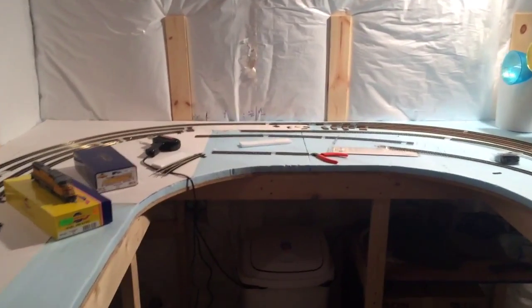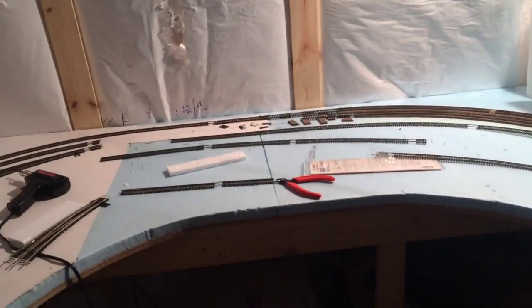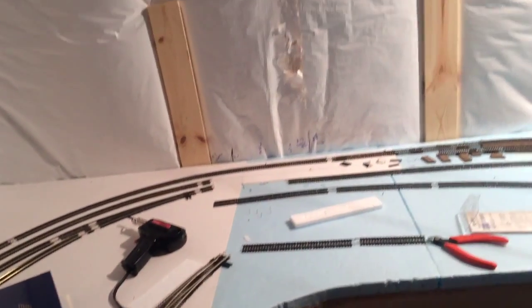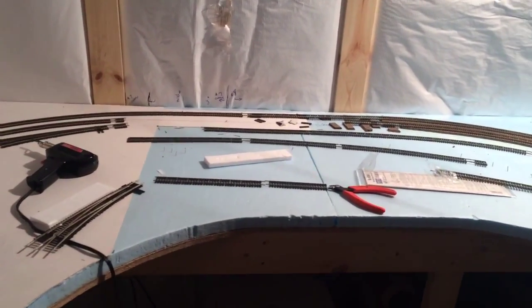What's going on guys? ModelTrain1234 here and I got a layout update today showing you guys some work I've done on the layout, some new stuff that I've done, some new stuff that I got, and some projects that I'm going to be working on.